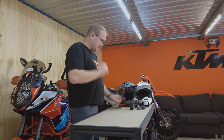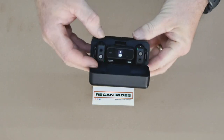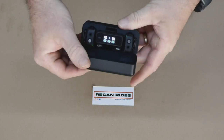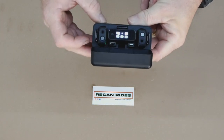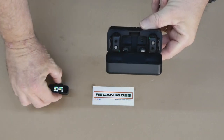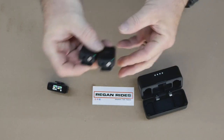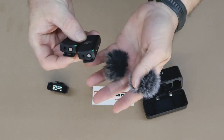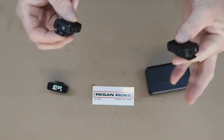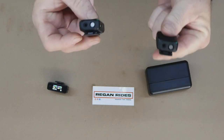We'll start with the DJI Wireless Mic system. This is a nice compact unit that comes in its own charging case. You get about three full charges for each of the units. You've got a receiver and two transmitters, and with those we also have a couple of wind muffs. That's essentially all the kit that we use in the helmets.